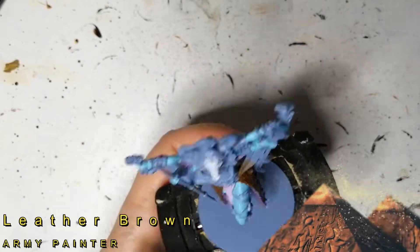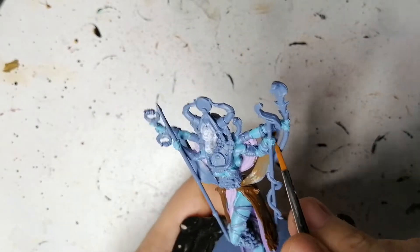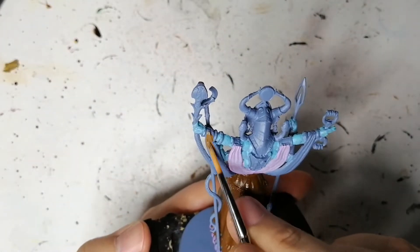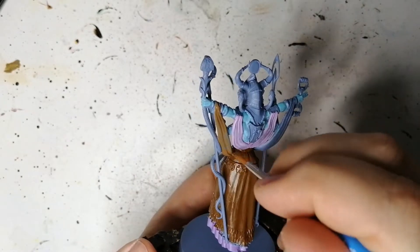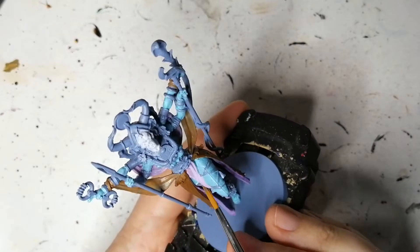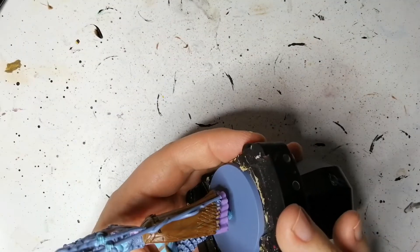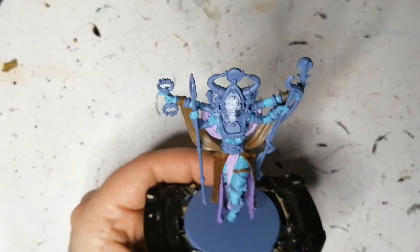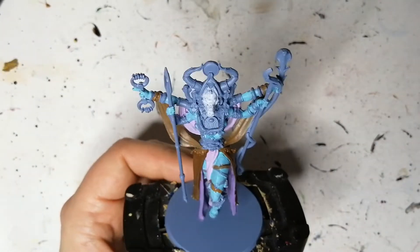We're moving on to some Leather Brown now, and this is going to be for those other drapes or silks that she's wearing. As you know she has four arms, so they all have to be adorned with beautiful silks — she is the fertility goddess. She also has many breasts, which is interesting. She reminds me a bit of Talret as well. We're using that Leather Brown also on some straps on her legs that wrap around, because the other straps are going to be a different color.